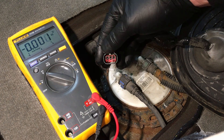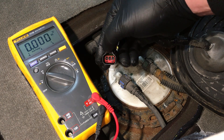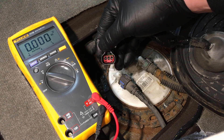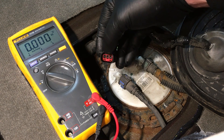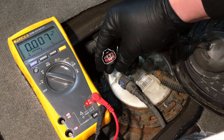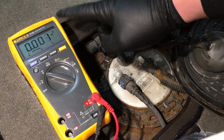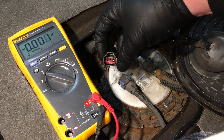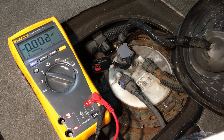A basic sensor like this fuel tank pressure sensor has three lines: reference voltage, reference ground, and the signal line back to the PCM — only three pins, so it's easy to diagnose. Without a wiring diagram you won't know which pin is which, but here's a cool trick to figure it out accurately. Two of the three pins will have five volts — a regulated voltage, so it'll read right around 5.0V, not 4.2 or 4.5. The third pin will be ground.